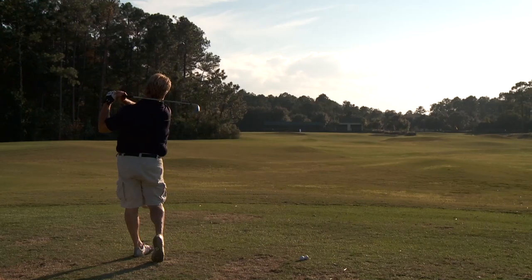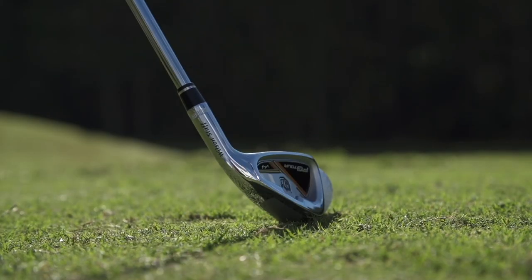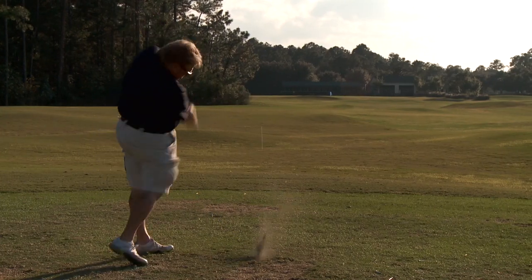It's not a pure better player or blade type iron but at the same time it's not all about forgiveness. The sole is fairly narrow. It's not going to throw the ball real high in the air. I think it would be best for a player with a higher swing speed — they might have better luck with this club.